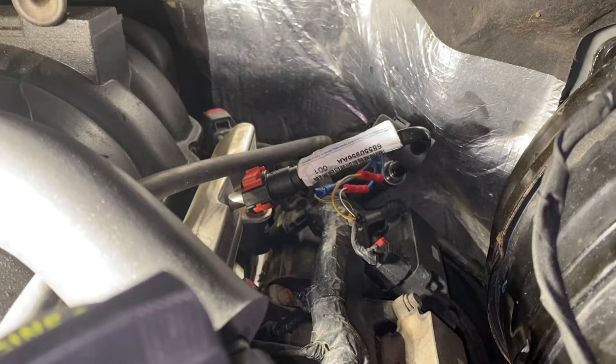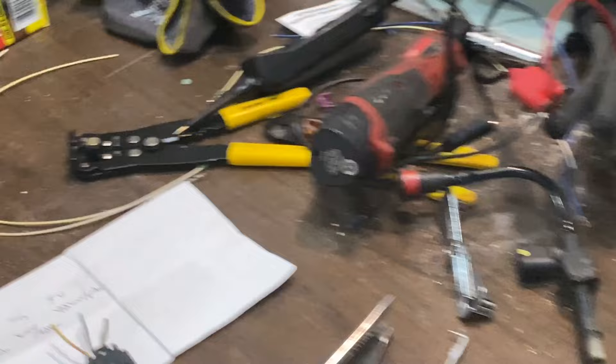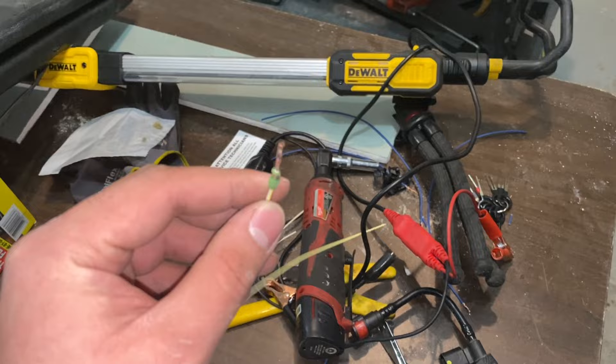Just one thing I want to explain: if you're not really electrically savvy, when you get this connector, you're going to get it with the wires separate from the actual connector. They include two separate sets of wires — white and yellow ones that look like this, and also blue ones. I went ahead with the blue ones just because it's a thicker gauge wire.